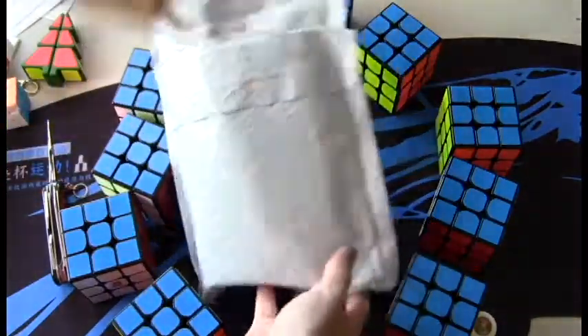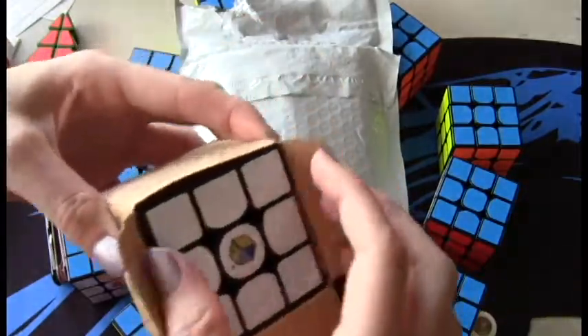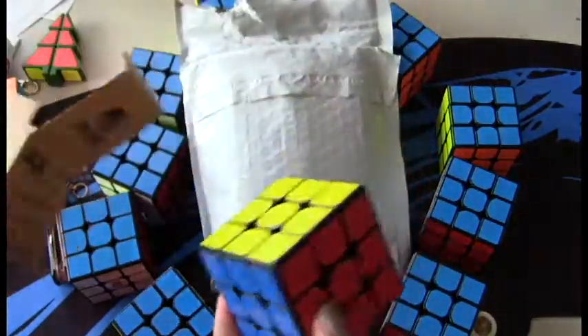And then I got another puzzle — I got the Yushin Little Magic. I was really curious to see how this cube is. It is on sale from $5 to $3, so why not.